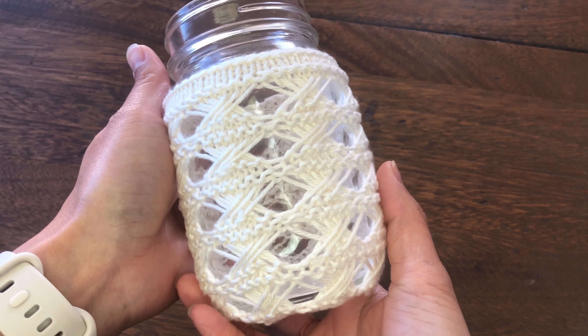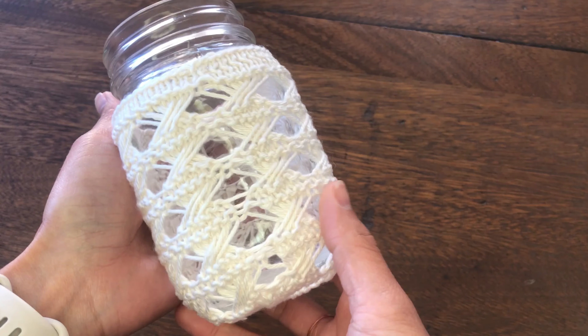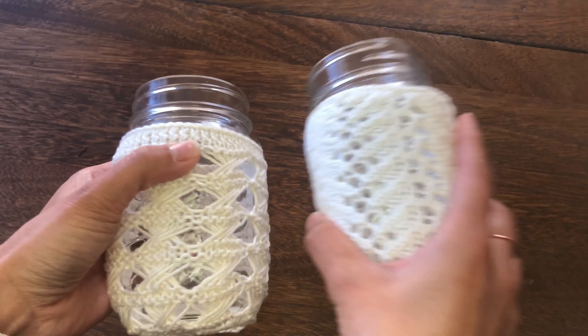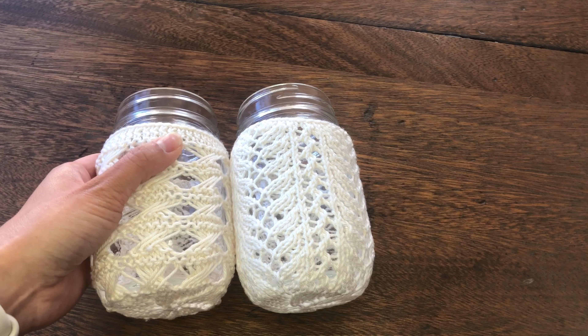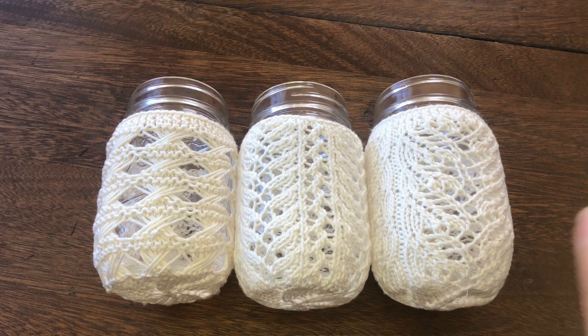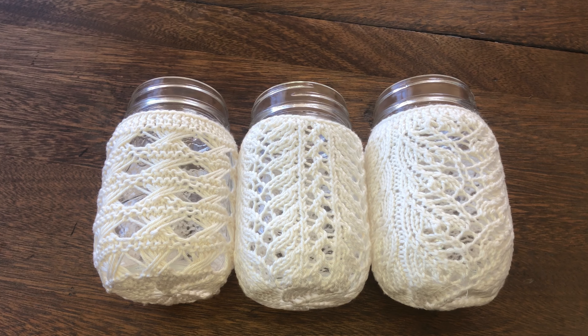Now you have completed this pattern. If you have any questions, feel free to ask in the comments below. I also have two different patterns for mason jars — you can click the popup on this screen to see follow-along videos, or visit my website for free patterns. Thank you for watching. See you next time. Happy knitting!